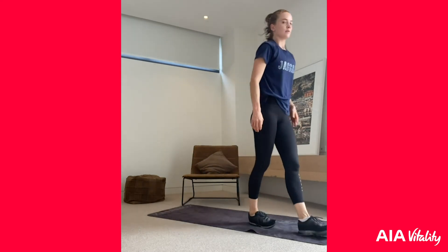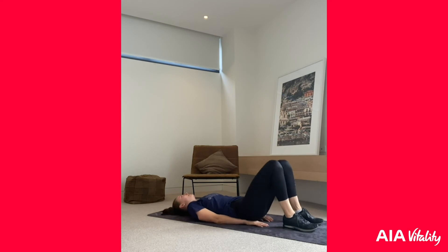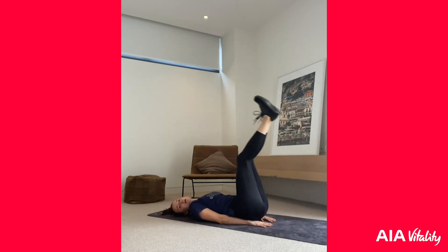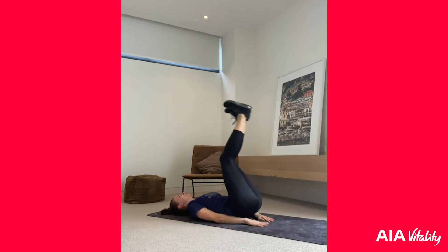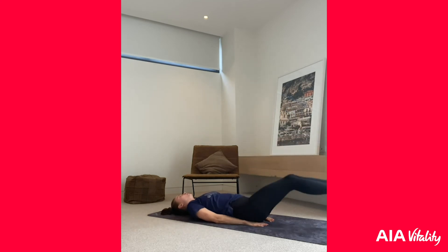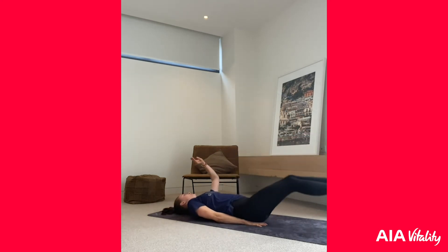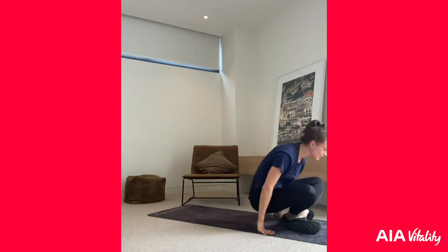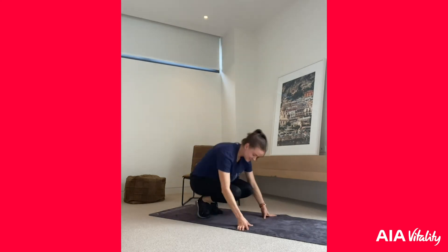Amazing work! Next exercise — have a rest while I show you. We're going into leg raises. Protect your lower back with your hands under your bum. If you ever feel anything in your lower back, stop straight away. Legs up, come up, then come down to about 45 degrees — you should really feel it in your lower abs. Three, two, one — let's go! 30 seconds, one exercise to go after this. Keep it going — five seconds, three, two, one — let's go into those burpees!